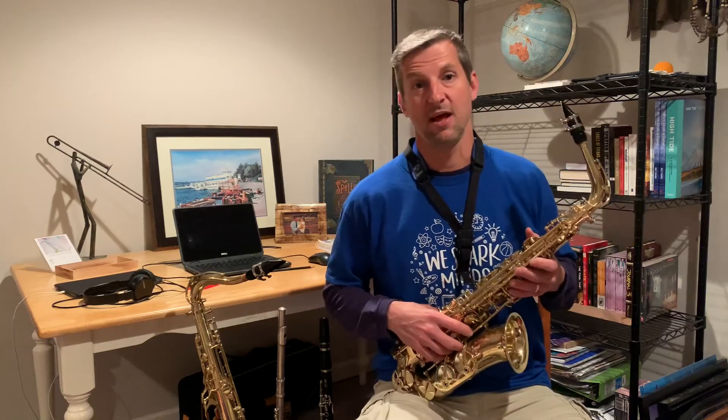Hi everyone, my name is Mr. Marson and I'm the band teacher at Ongo Elementary School in the Massapeaker School District. Today I'm going to be demonstrating the saxophone. The saxophone is a part of the woodwind family of instruments, and one of the reasons it's part of the woodwind family is because it's a reed instrument, which means it's played with a reed, which is typically made of a piece of wood.